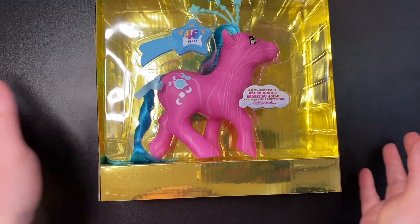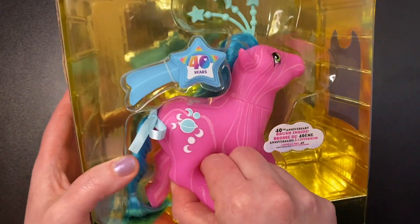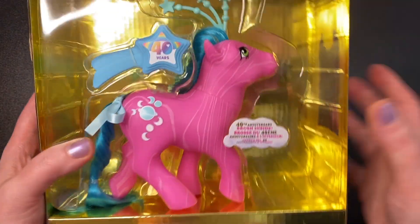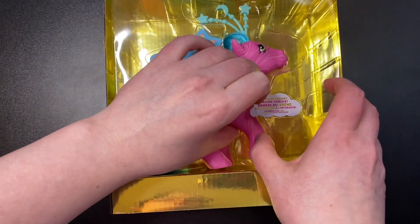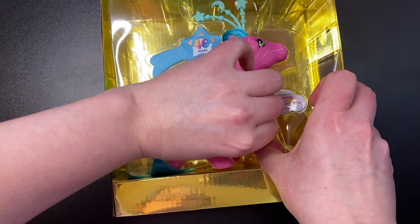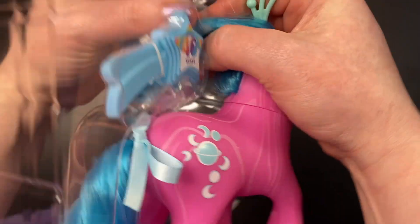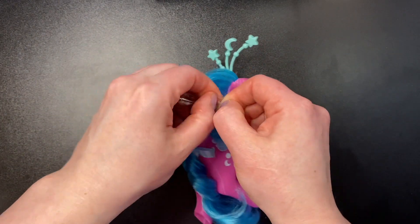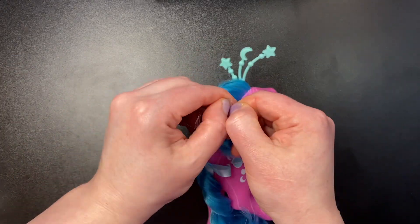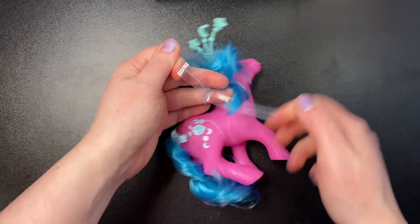And here is Aurora. We also have a 40 years comb — it's not the fanciest comb. I have plenty of these from the other 40th anniversary ponies. Let's see if we can get her out of here. I assume if we want to put her back in the box, it would be pretty easy to do so. Okay, let's just take this whole thing out. We've got to untie her hair here. I might actually need scissors for this — wait, no I don't. I'm strong.